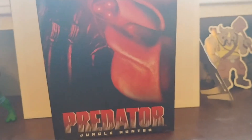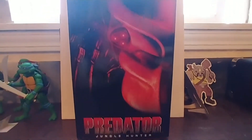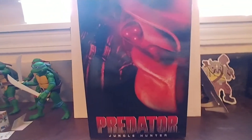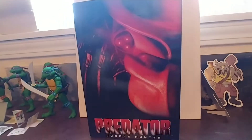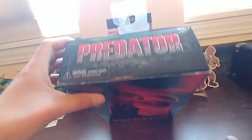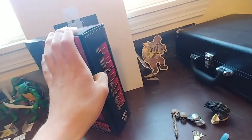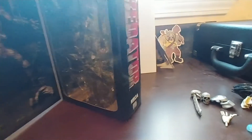First things first, as usual, we're gonna take a look at the box. We got the Predator Jungle Hunter — I believe that's one of the posters for the movie, maybe. Predator at the top, some jungle foliage. Age 17 and up, so don't buy it for your kids — they're gonna be choking on plasma blasts, I guess. There's a picture of the figure on the inside, some of the accessories, jungle foliage, a backdrop there behind the figure. Predator on the side — Jungle Hunter — NECA real toys.